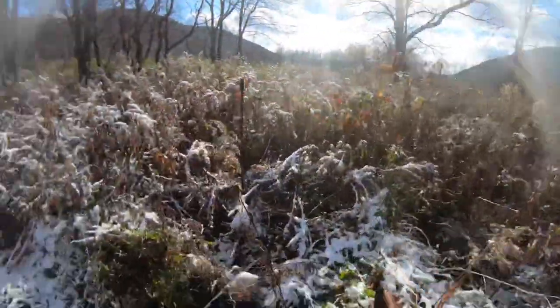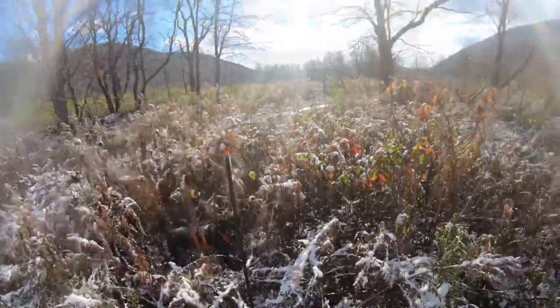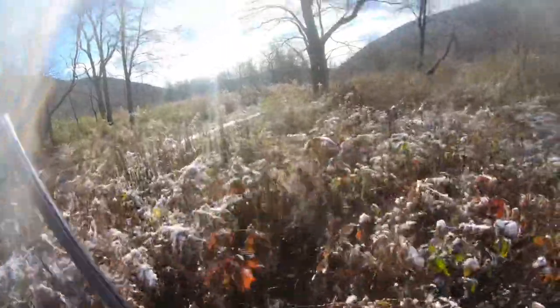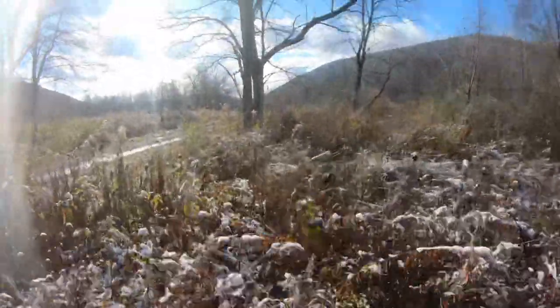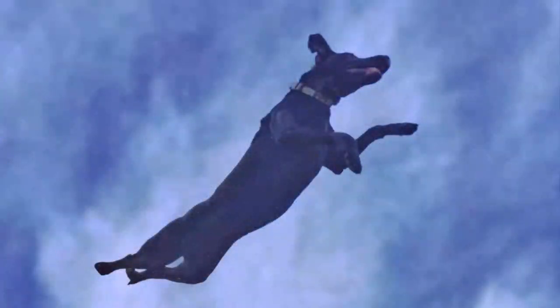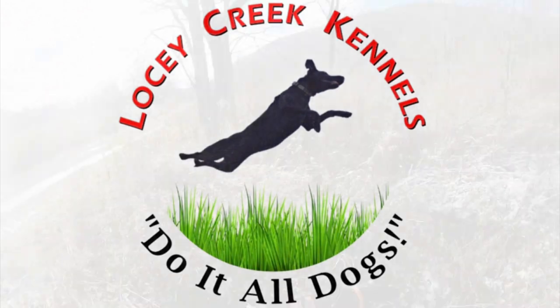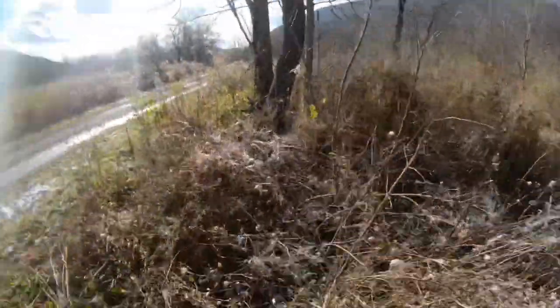In the bottom right corner you'll see a subscribe button — don't forget to hit it. Also, if you want to learn more about Lucy Creek Kennels, you can visit our website at lucycreekkennels.com or check us out on Facebook. The link will be down below in the drop-down box. If you're interested in owning a great hunting dog, check us out, and as always, God bless and have a great day.